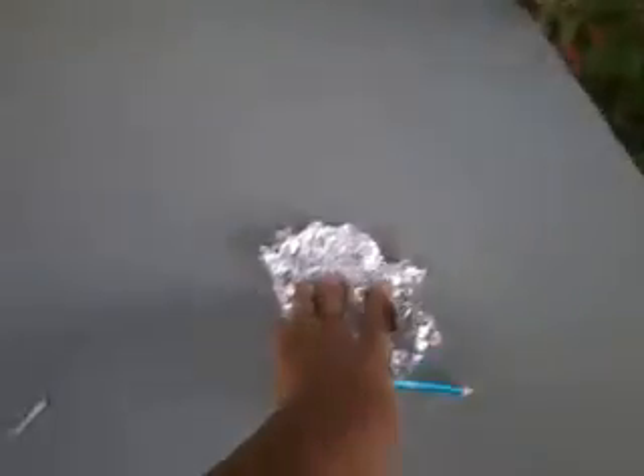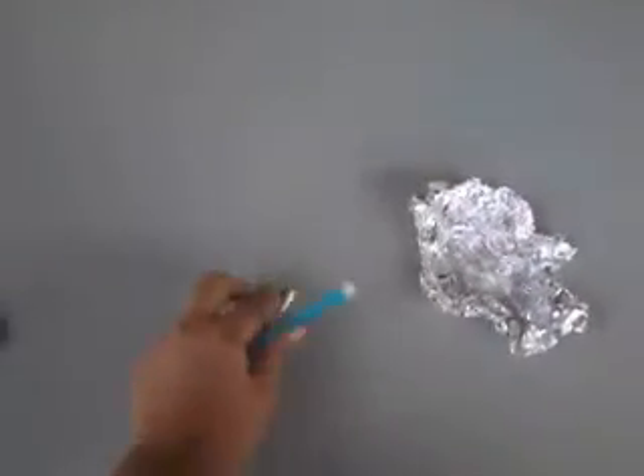Hi, today we're going to make a pen for Android. First thing, we need aluminum foil, a cotton bud, or we can use tissue and just a little bit of water.